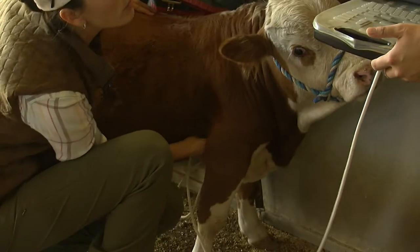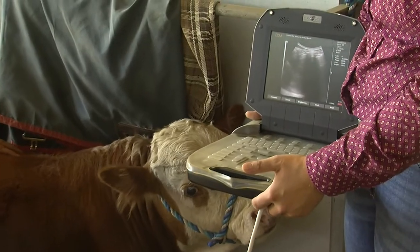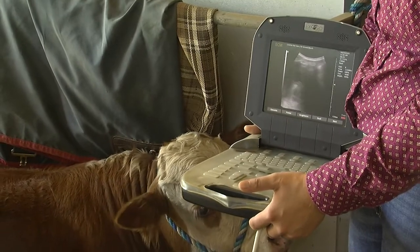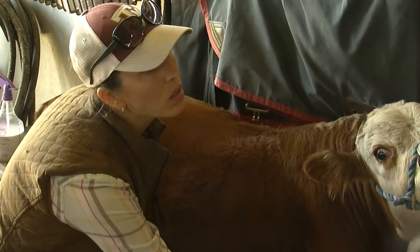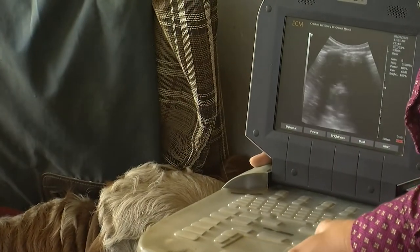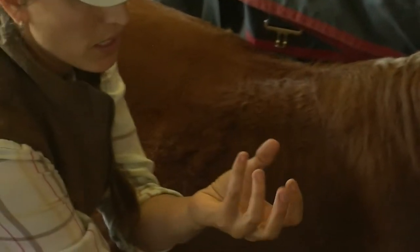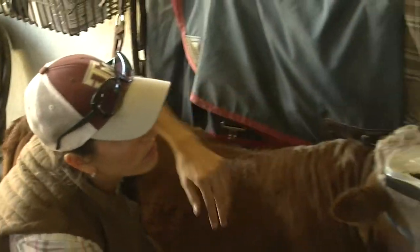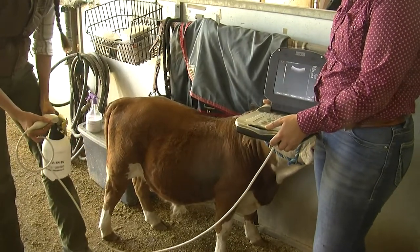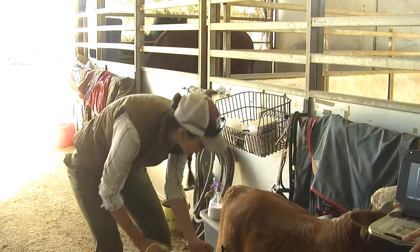If we turn our probe, we can get a cross-sectional view. This valve is the tricuspid valve — there are three pieces, and it opens up like a little cup and opens and closes, and the blood goes out through there. The liquid we're putting on is just rubbing alcohol, which we use for contact to the skin. The ultrasound doesn't go through air, so we have to have good moisture contact on the body.